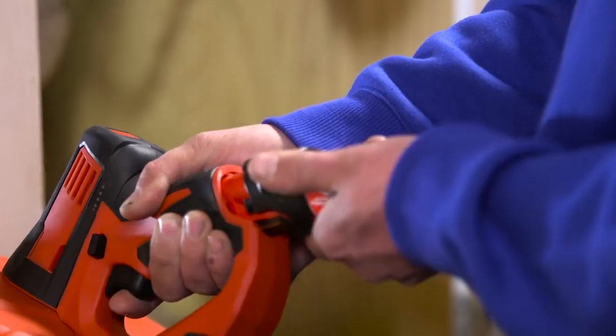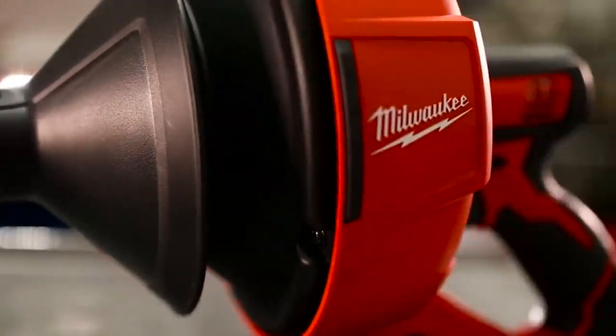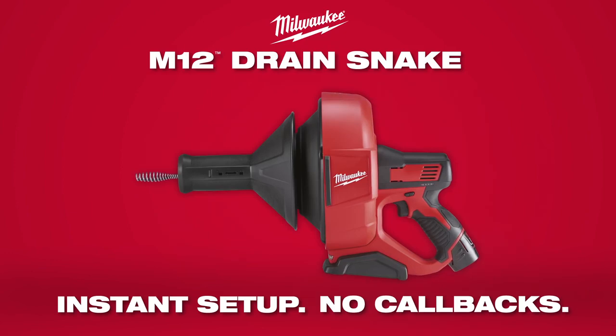Experience instant setup and no customer callbacks with the most portable power drain cleaner on the market. Introducing the M12 Drain Snake from Milwaukee.